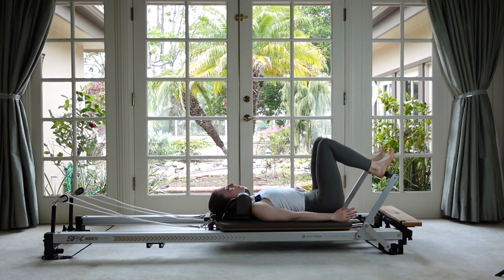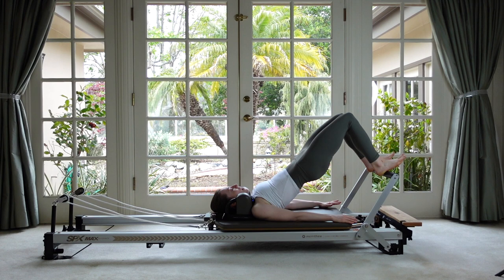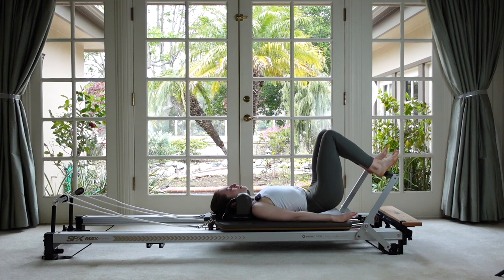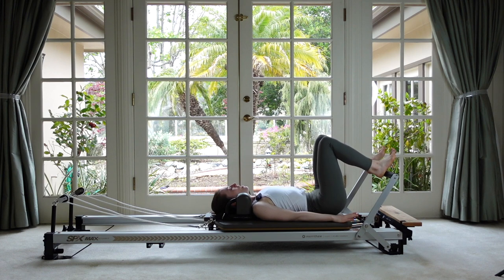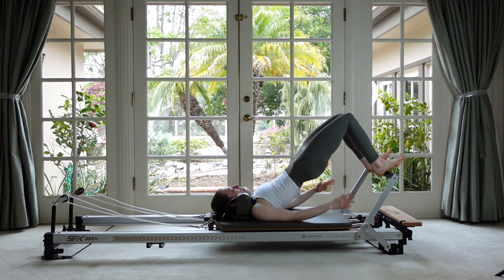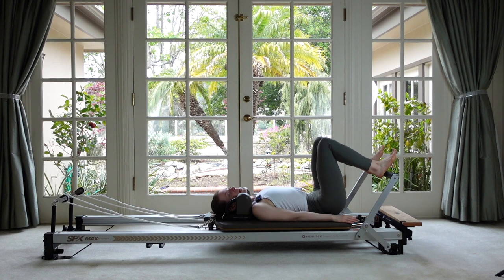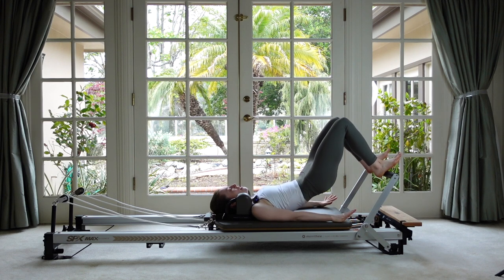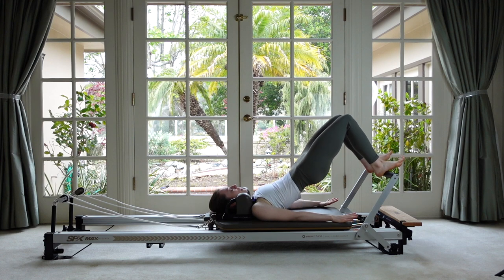As you exhale, keep your thighs in line with your hips and just roll up into a bridge. Get up to the top, take an inhale, then exhale and slowly peel your spine back down one by one, finding that nice neutral curve under your back again. Use the abs to tuck under, then take the spine up, opening the front of the thighs. Feel a little gentle drawing down through the ribs, then roll back through. We've got pretty heavy springs on so the carriage should stay still. Let's do that two more times — feel like you're dragging your heels to the floor.